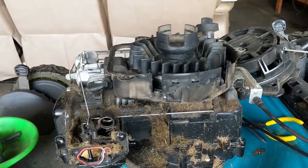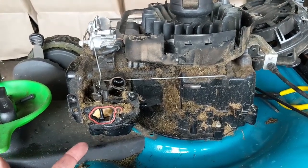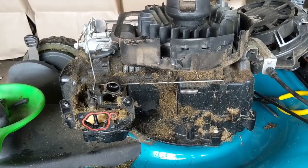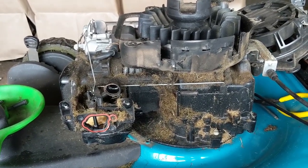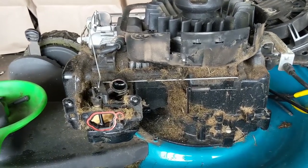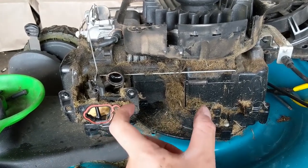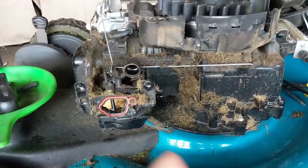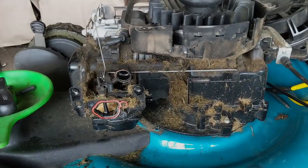You don't have to remove all of that if you don't want to, but I normally do because when you're doing a carb clean you might as well flush the tank and put in fresh gas. I'll know the tank is filled with 100% fresh high-octane fuel and there should be no issues. Plus it gives us a lot more room to work, and it's much easier to remove that fuel line because it's only a few inches long on this design of engine.